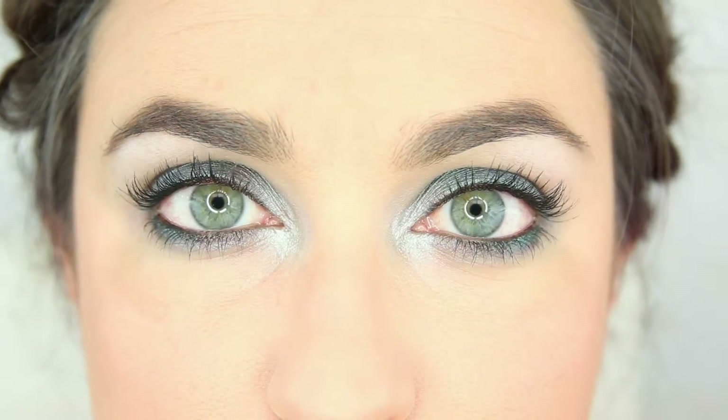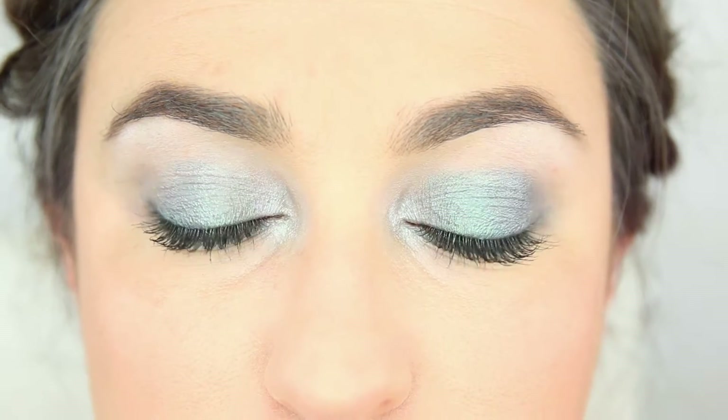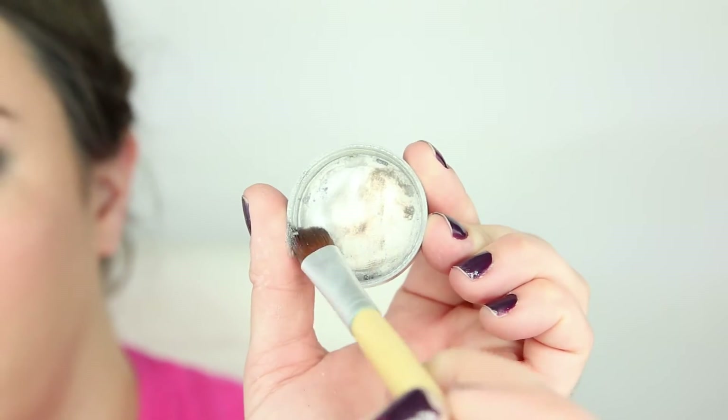The Vera Mona color switch works just as well for eyeshadow brushes too, so using a single eyeshadow brush you can apply your first color to your desired area of your eye.